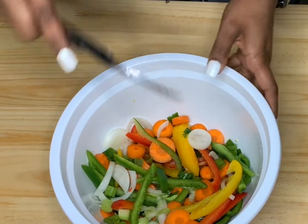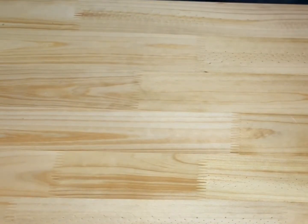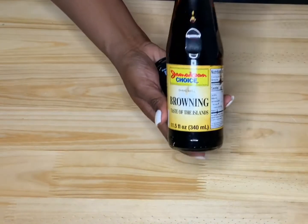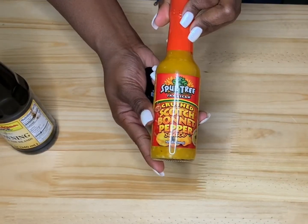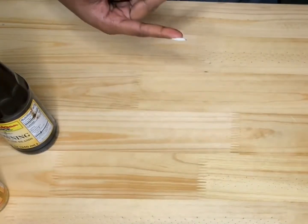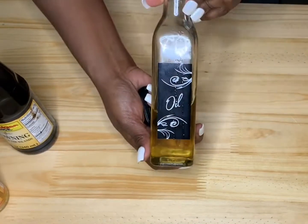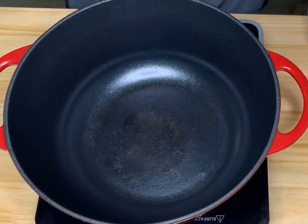You can choose to put in your scotch bonnet pepper if you want to, but let me tell you — without scotch bonnet pepper in any recipe, the recipe cannot go on! So make sure you add some scotch bonnet pepper. If it's too spicy, just take out some of the seeds.